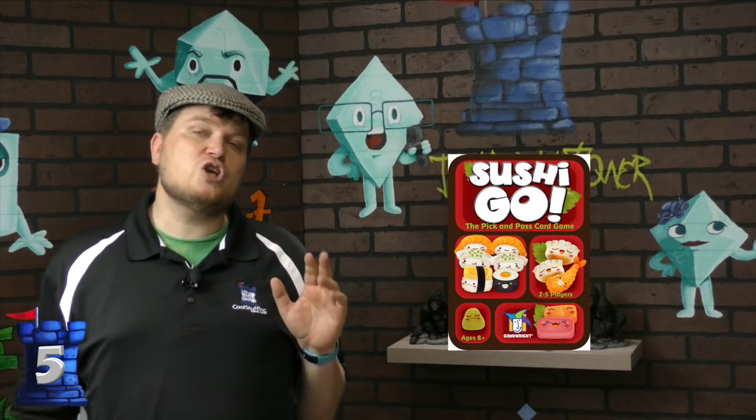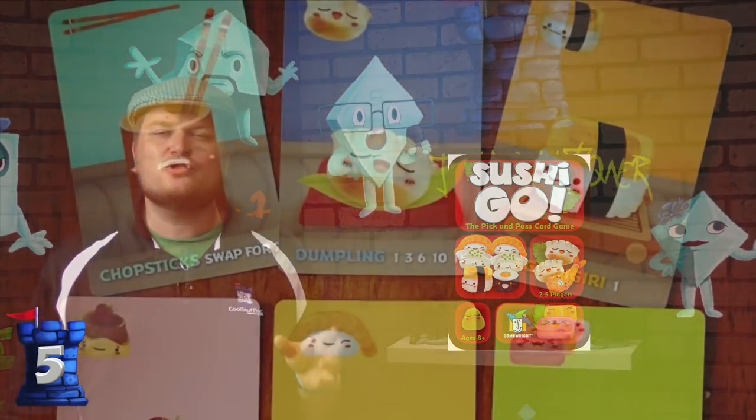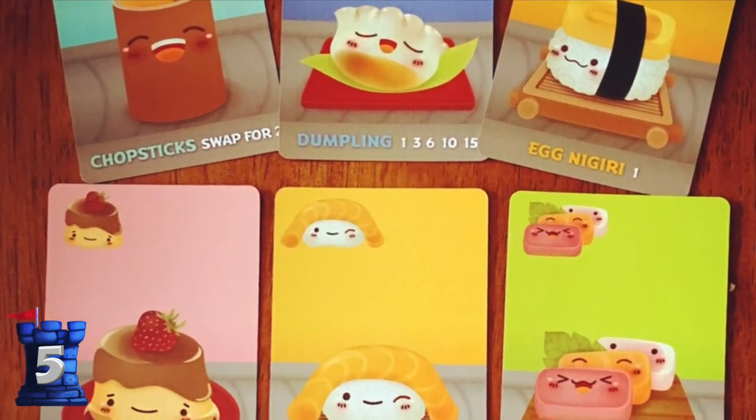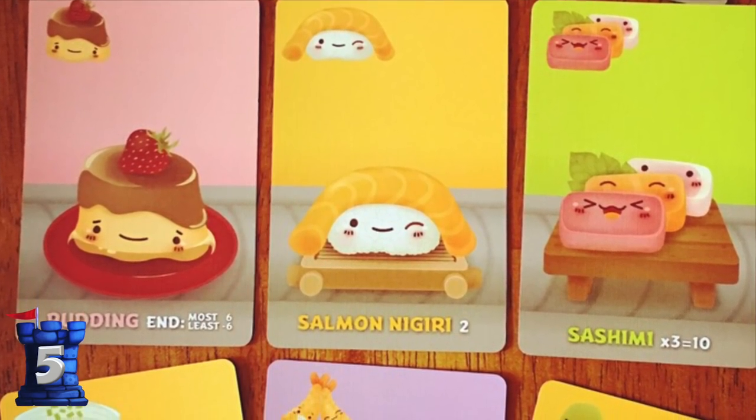Number five is Sushi Go. Now they did come out with a bigger Sushi Go Party, but the original Sushi Go came in a tin. Sushi Go is a very simple drafting game, fun and easy to play. Another one I highly recommend — I like it a lot.